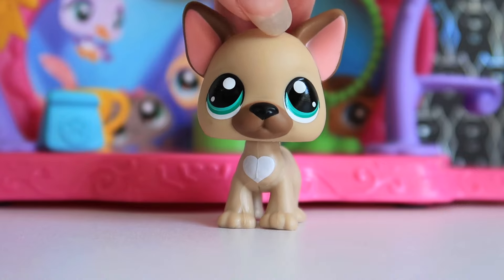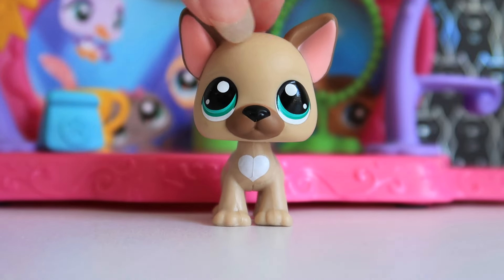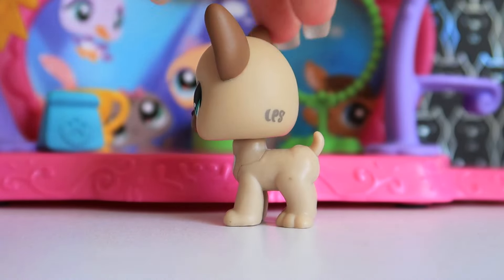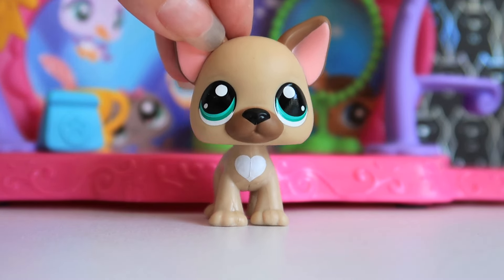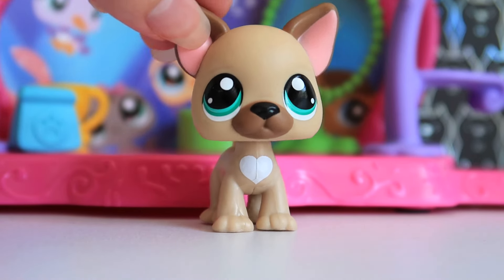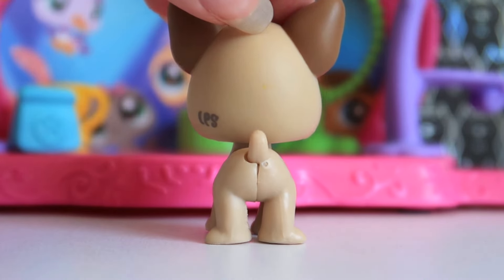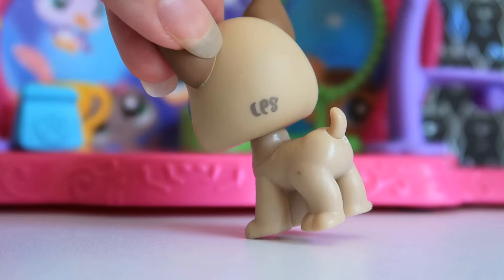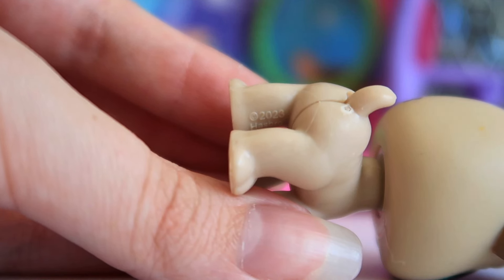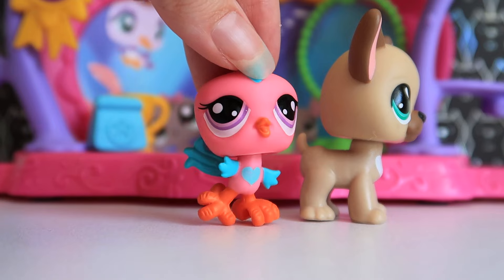Overall, is he the most perfect French bulldog representation? No, I don't think so. But it's a cute pet — I'm not angry about it, I do like him. I'm excited to see this mold used with other patterns. I'd love to see it turned into like a Doberman color palette — that would look so cool. I find it a bit odd they chose a breed that already has a mold, but in my mind this is a French bulldog puppy, not an adult. The quality on mine seems fine. Now let's give our little bird some time to shine.